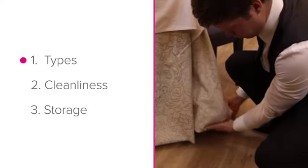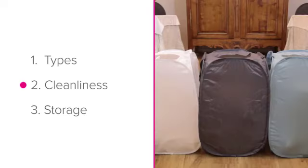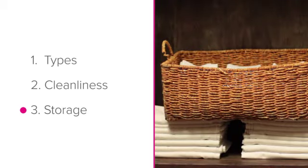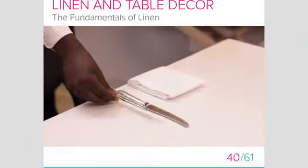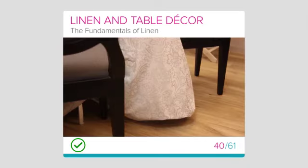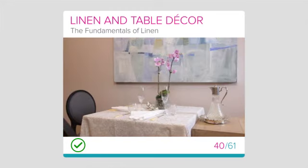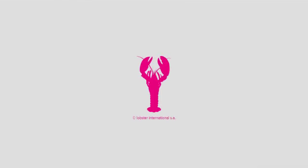To summarize, you should now be able to identify the different types of linen you're likely to find in the dining area, understand the importance of cleanliness and hygiene when it comes to linen, and know how to correctly store linen. Well done!